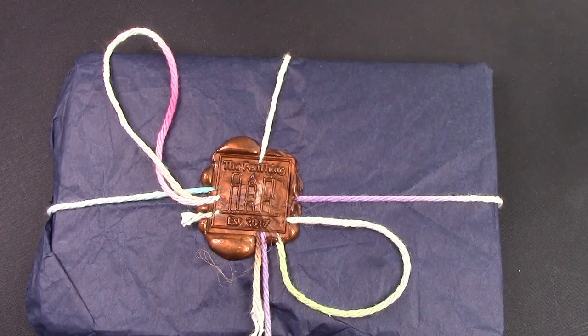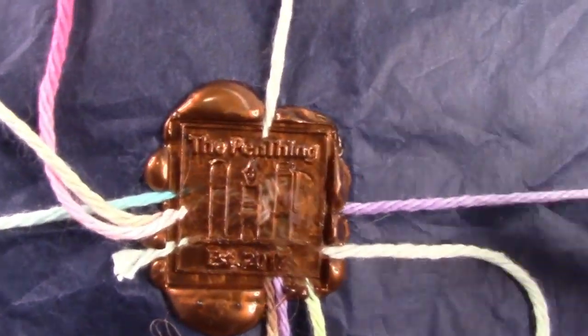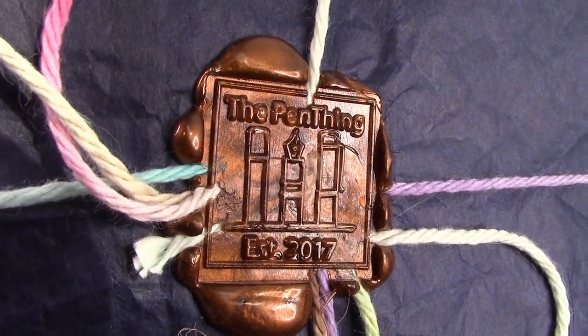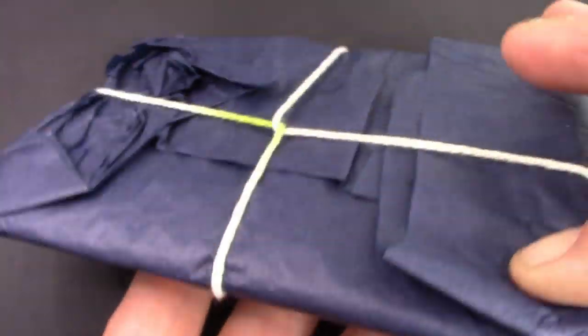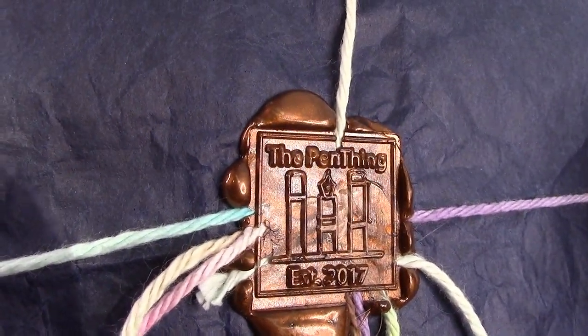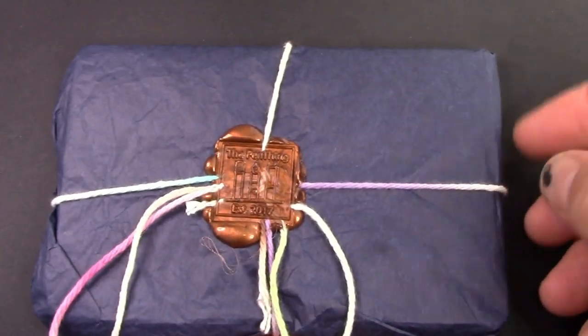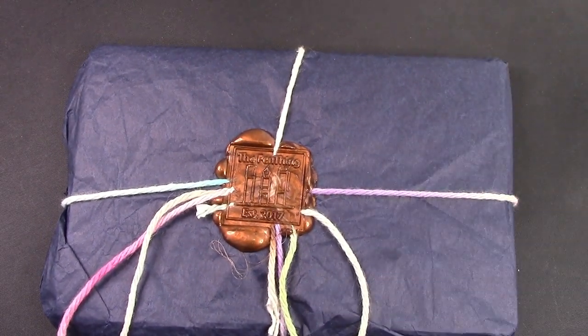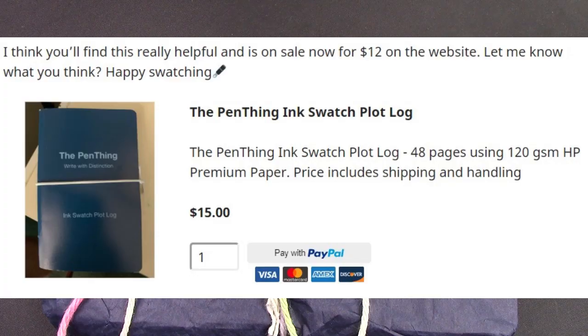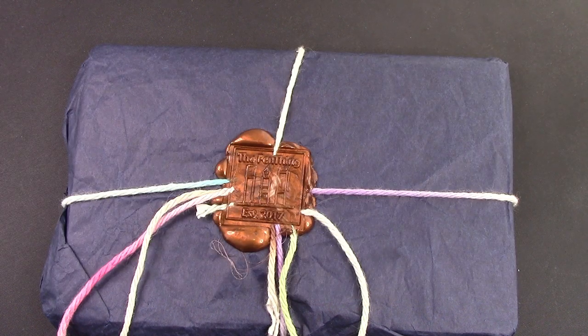We're going to take a look at paper today. I had to show you the packaging. This is from my favorite local pen store, the Penn Thing. They have their own little wax seal — I mean, this is just great, a really nice touch. And so we're going to evaluate this ink journal. Brian at the Penn Thing said why don't you take a look at it, and from what I've seen I think this will be an interesting method of recording your ink. So let's open it up and take a look at it.